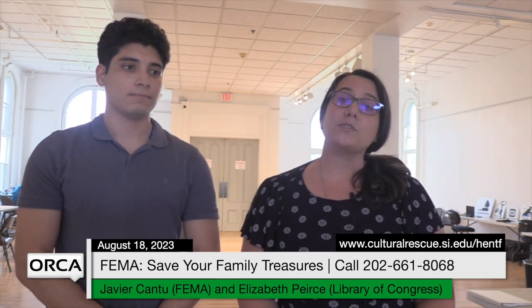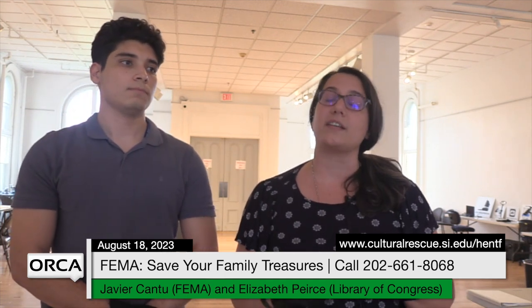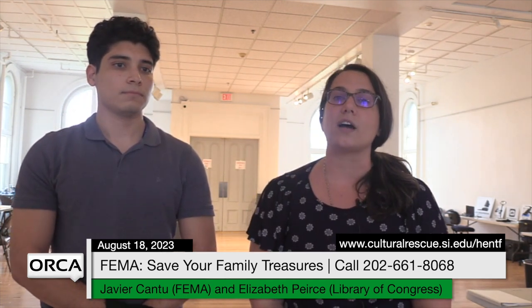We have a lot of brochures and demonstration materials to show you how you can take care of some of your treasures and give you some tips and tricks. We are part of a larger group being dispatched to the state fair, to county fairs, and to other DRC locations across the state.